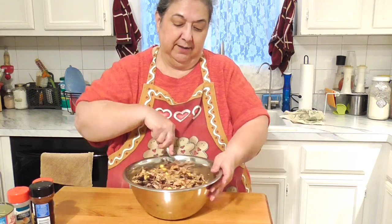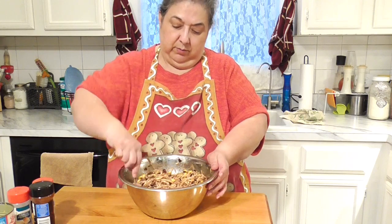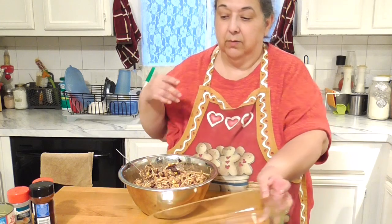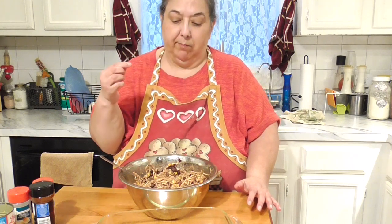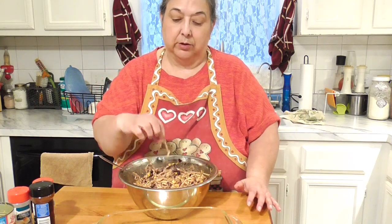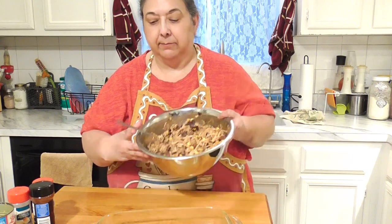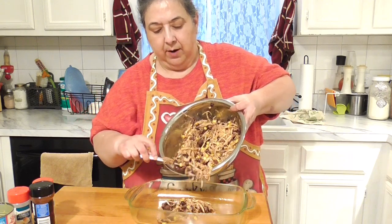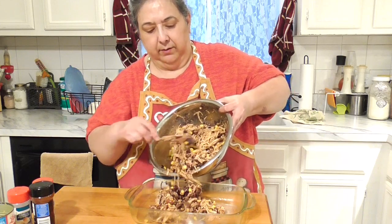We're skipping the chips because we're staying on our weight program, even through the holidays. This is a nice hearty one-dish meal — no sides needed, which means less cleanup. Let me taste it. Hmm, good! I can taste the taco seasoning clearly — pretty darn good. When I serve it I might add a little salt and pepper or more taco seasoning, but it doesn't really need it.